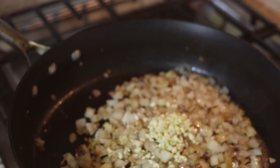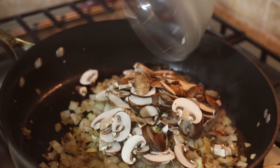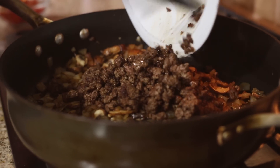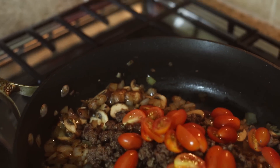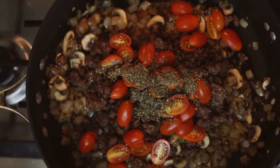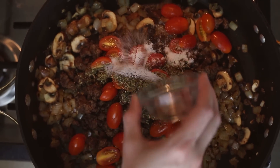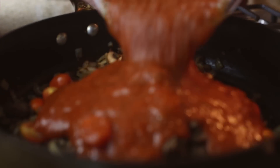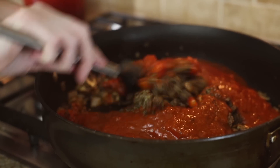Then add in three cloves minced garlic and seven cremini mushrooms, and cook until the onion and mushrooms are tender. Return the ground beef to the pan along with one cup halved cherry or grape tomatoes, one teaspoon dried oregano, one teaspoon dried basil, one teaspoon dried thyme, a teaspoon of kosher salt, and a half teaspoon ground black pepper, plus three cups marinara sauce. Stir to combine.